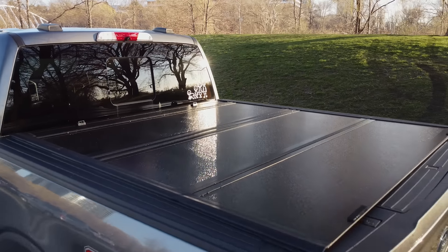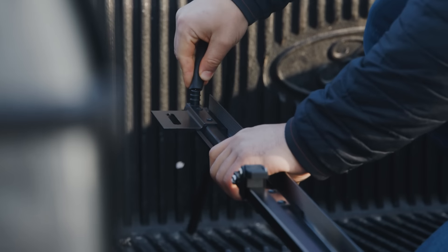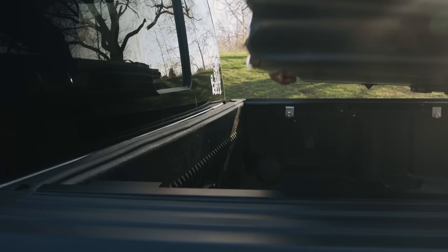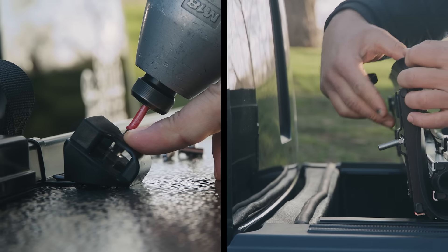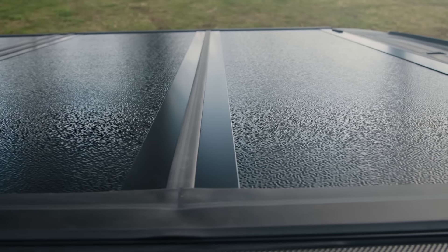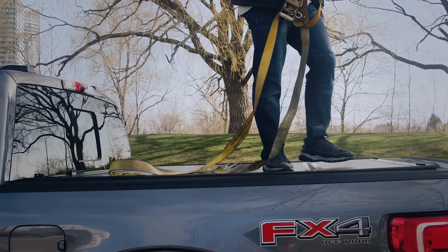At Bison Tuno Covers, we value durability, affordability, and quality of all our products. Now, we are proud to introduce the new Flip-Back Hard Tuno Cover. The cover is made with a high-quality aluminum plate that allows it to hold up to 300 pounds.